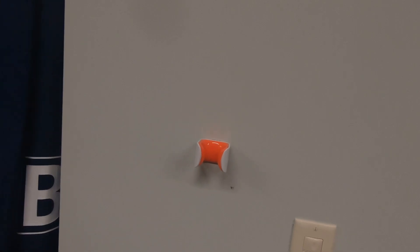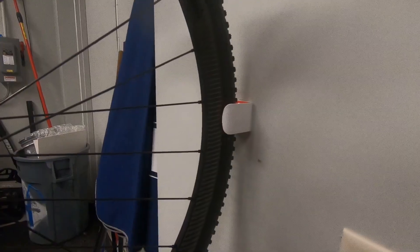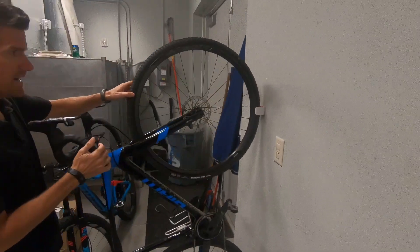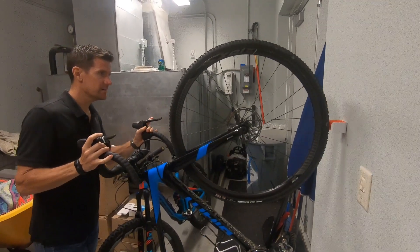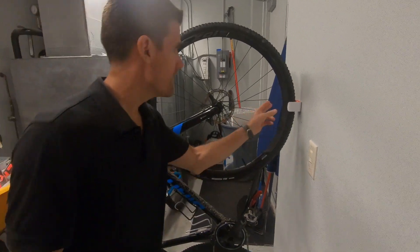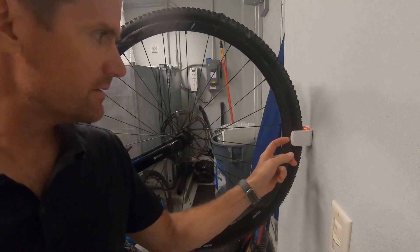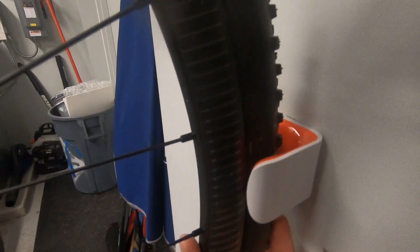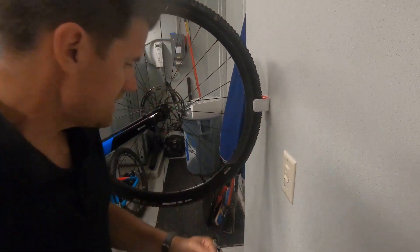Let's try to put a bike up there. That was pretty easy. Let's see how secure this is because I'm not going to leave my bikes up somewhere that's not secure. Yeah, that's pretty good. The gripper only touches the tire — it's about 2 or 3mm off from touching the rim, which I kind of like, because the tire just kind of falls back a little bit. Yeah, that's pretty good.